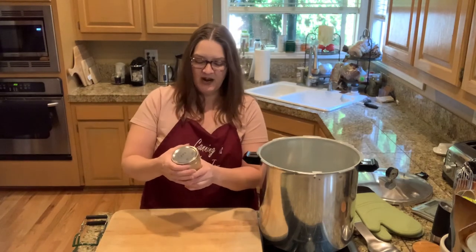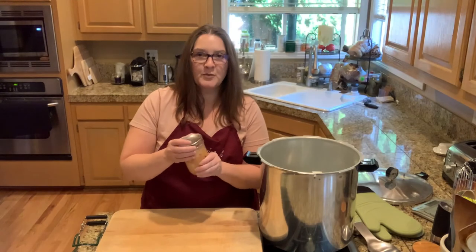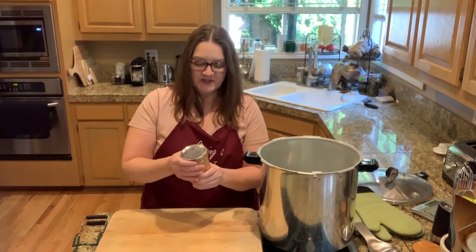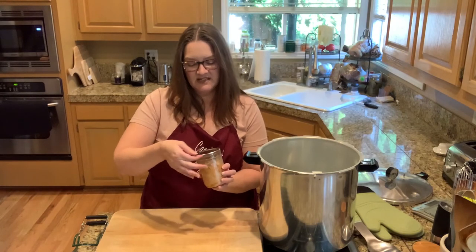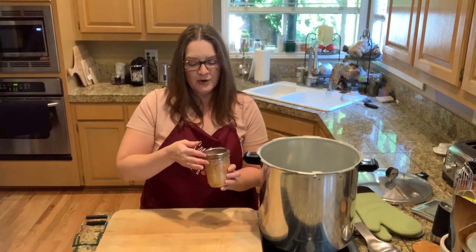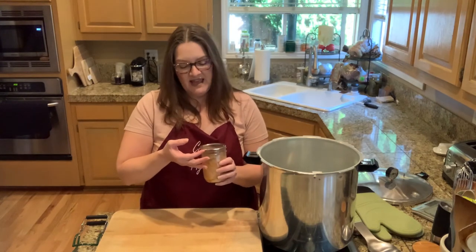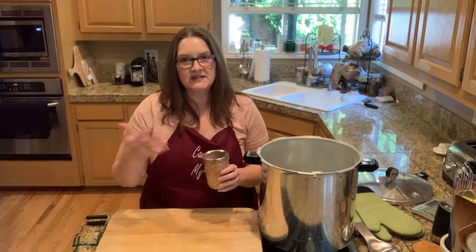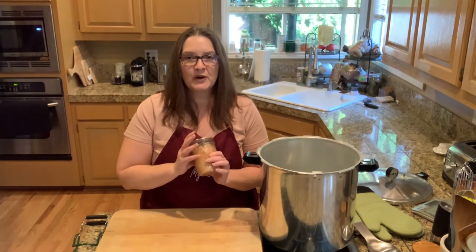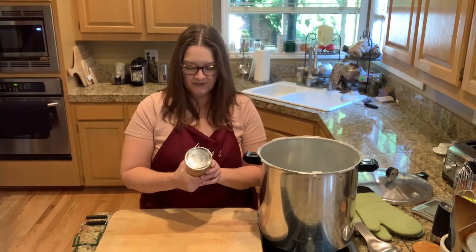I take a wet washcloth and wash with warm soapy water around the rim and then rinse it off. Because if you have some food still attached to the rim area and in storage it starts to rot, it can mold and then creep up underneath the seal and compromise the seal — and then you have spoiled tuna. So just keep that in mind for storage purposes.